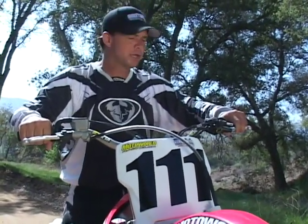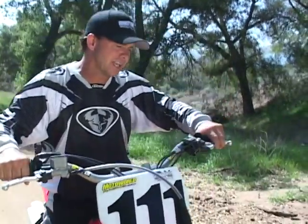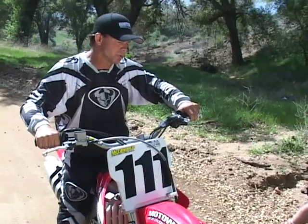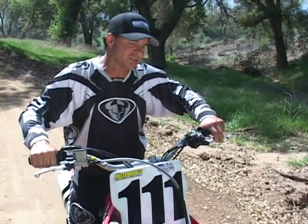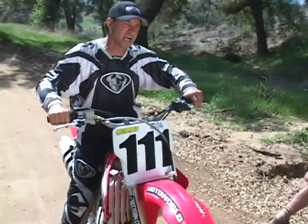Here's a technique I always use on the start that works really well. Don't pull the clutch in all the way back to your knuckles or to the grip, because you've got this much play where nothing's actually happening. What you do is put the bike in gear as the 30-second sign goes up, let the clutch go out until the bike starts to roll, then bring it back in until the bike stops rolling — and that's where you keep your clutch.